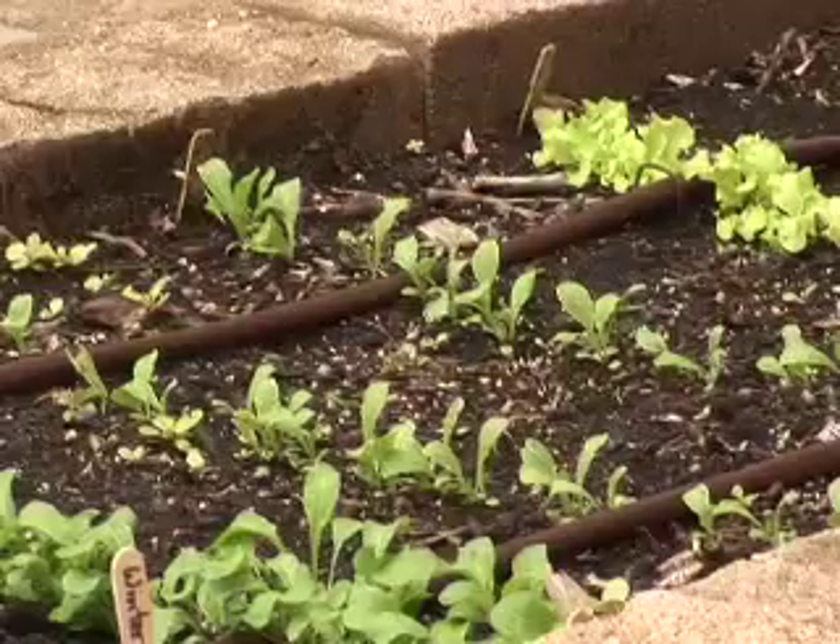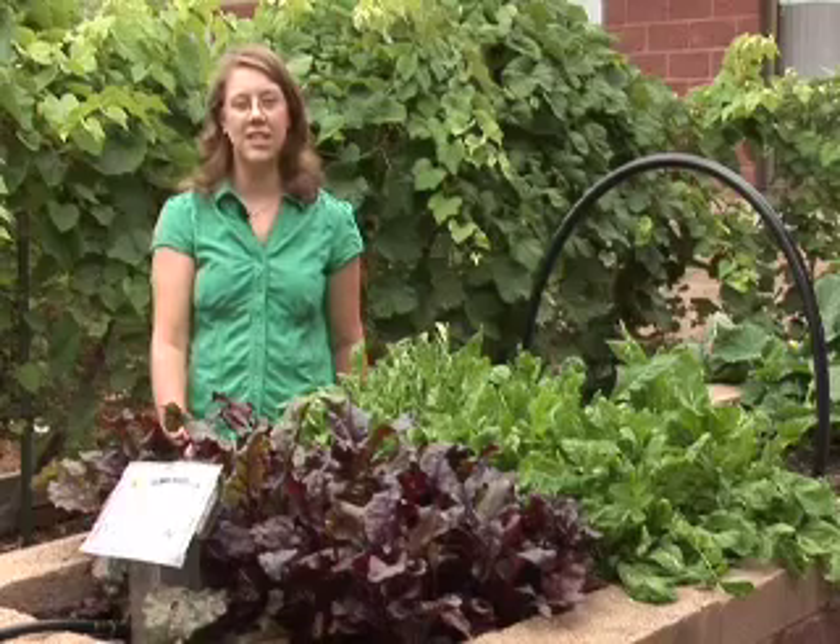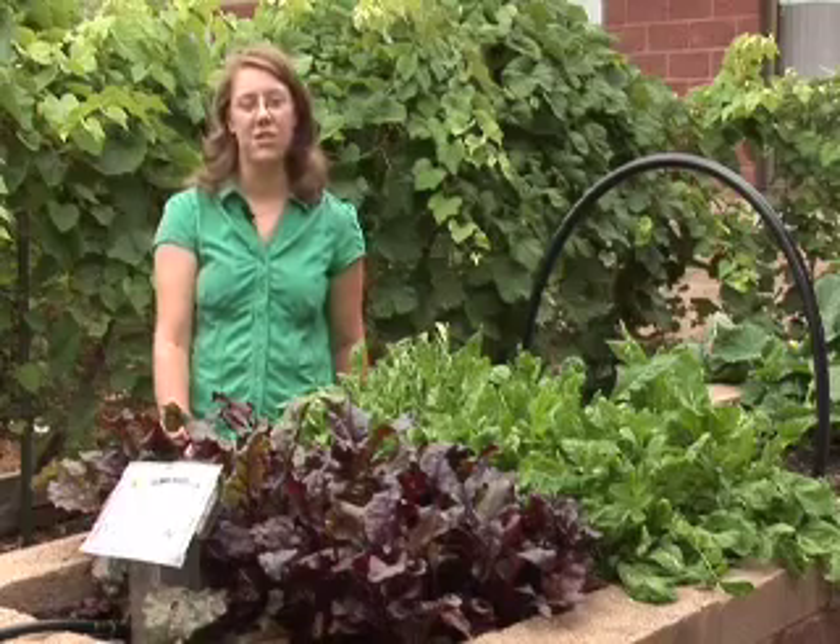The types of vegetables that I'm talking about are what we generally refer to as cool season vegetables, or vegetables that grow best when the daytime temperatures are cooler than 70 degrees.